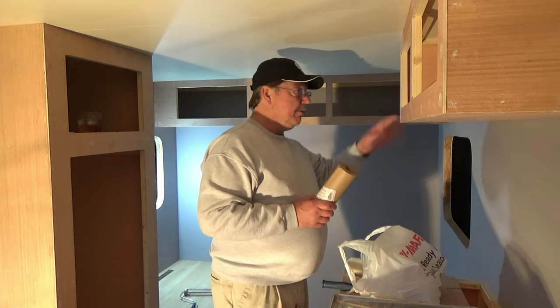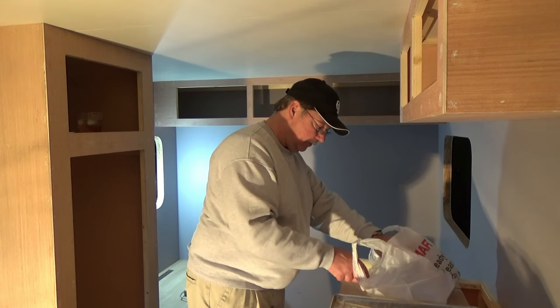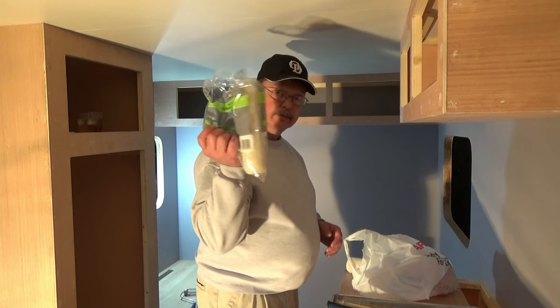We'll mask around all of our cabinets. And we've got another big roller with some other rollers as well.